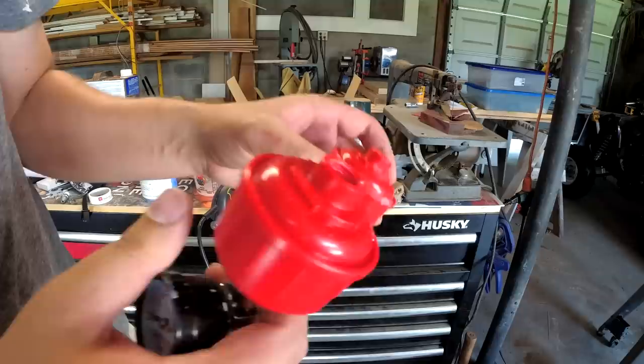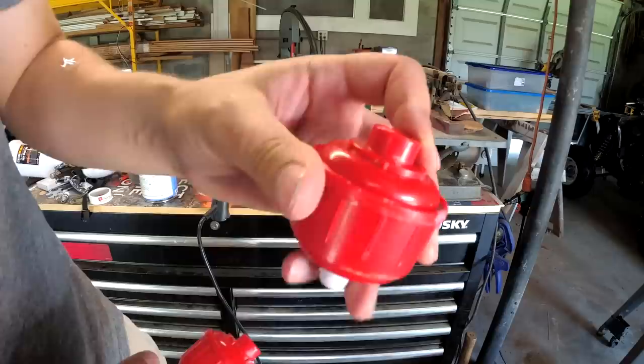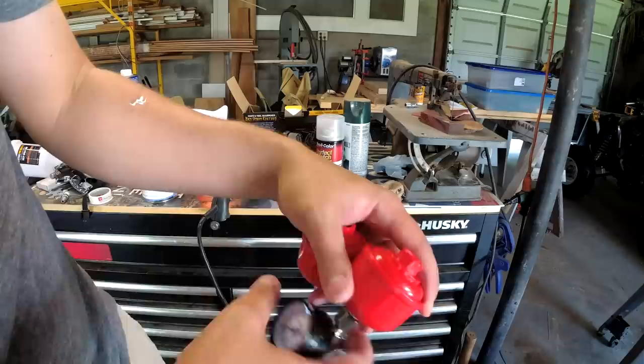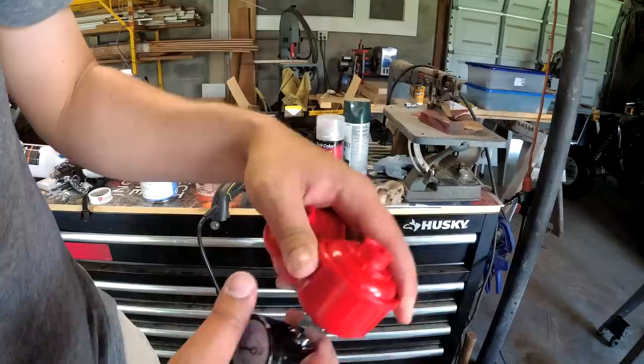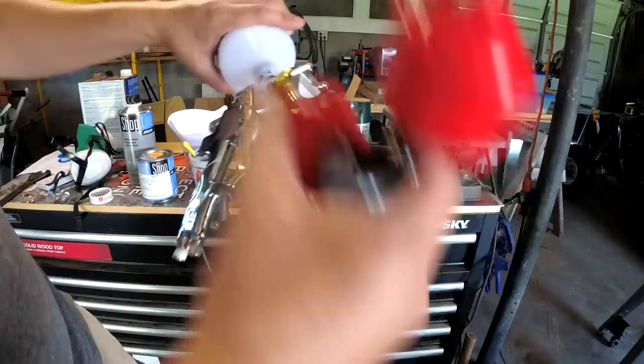Something to note — I bought two of these inline air filters, and the first one had the threads strip inside from just screwing something in once. It's just cheap plastic. No big deal, these are two bucks, so I got a second one. When I screwed in the second one it cracked because I over-tightened it — kind of my fault — but now two of them are basically useless. I've got Teflon tape everywhere, over and over again, and it's just air leaking. Make sure you don't have any air leaks with your gun before you do this, otherwise you'll have to run out to the store and get a new one.